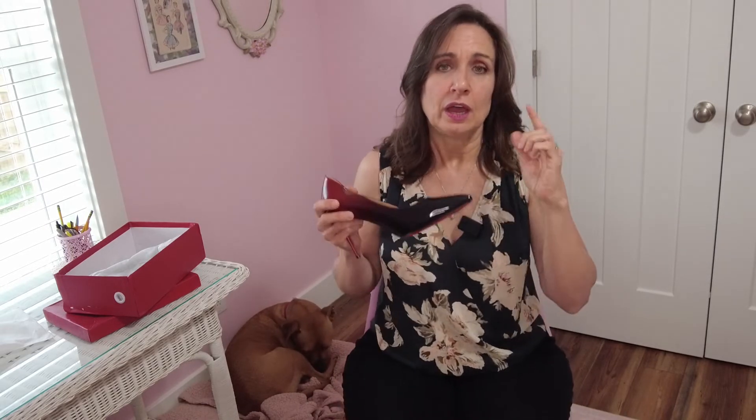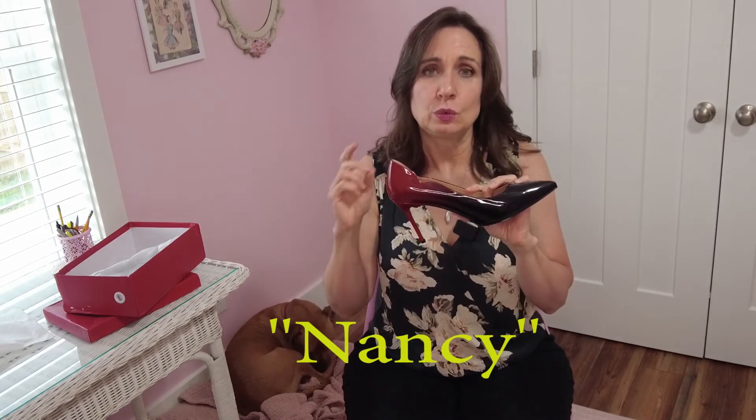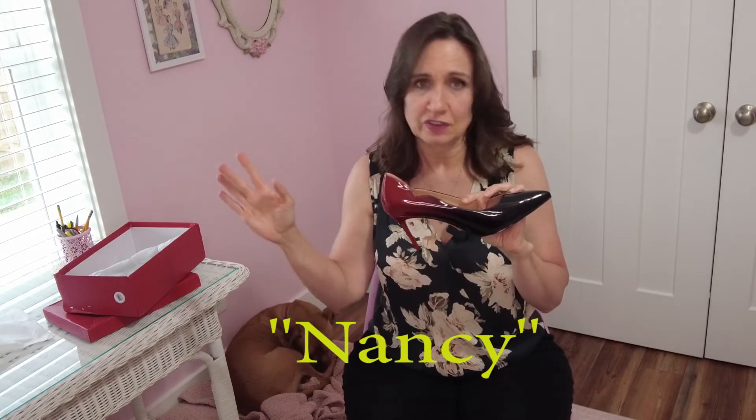These shoes are regularly $99.99, but they're on sale right now as I film this for $74.99. They're also running a special — $135.99 for two pairs of shoes. Plus, if you use my code NANCY — capital N, then all lowercase — you will get an additional 10% off of anything you order from the Vakassi website.